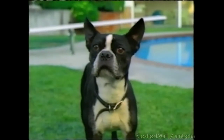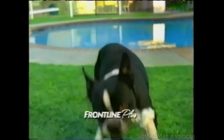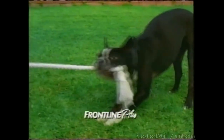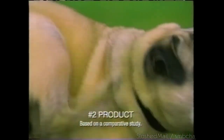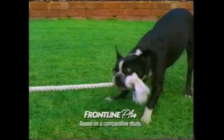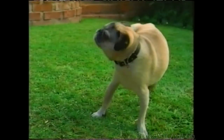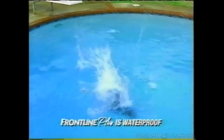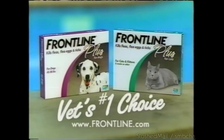Two dogs — one has Frontline Plus flea protection, the other has the number two product. Over half the dogs treated with the number two product had fleas after just one week. The Frontline dogs? Not one flea. Frontline kills fleas fast all month — and it's waterproof. For dogs and cats, ask for the vet's number one choice: Frontline Plus. Say goodbye to fleas and ticks.